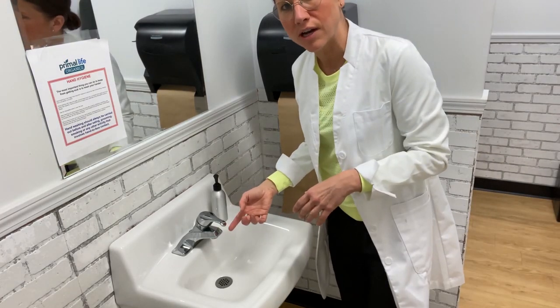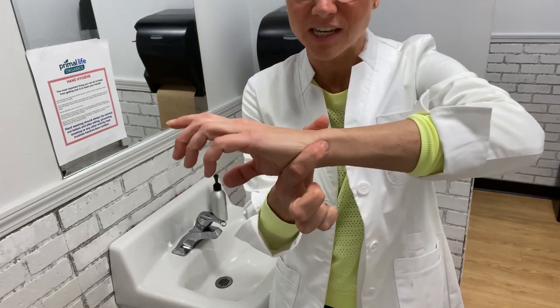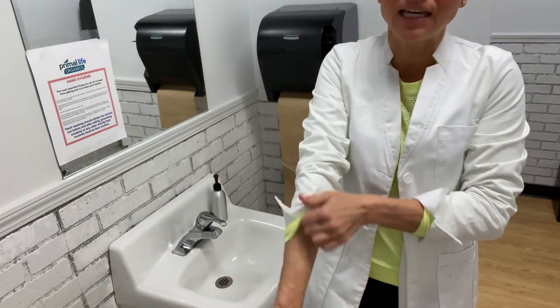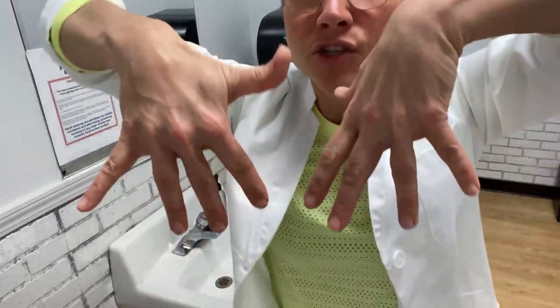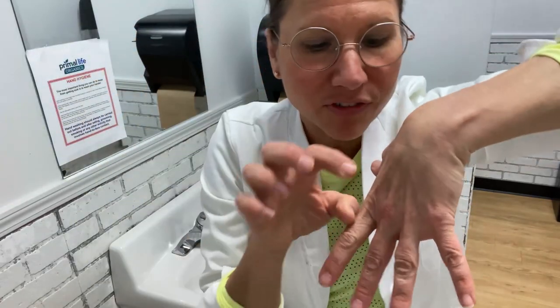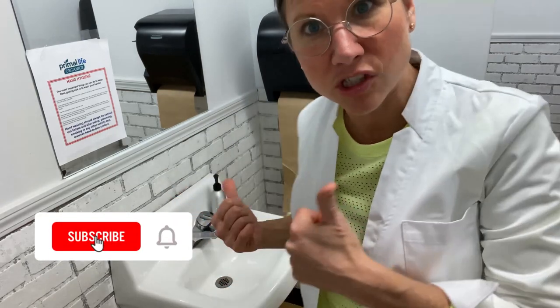Turn the water on and make sure your sleeves are up so you can actually get your wrists washed as well — your wrists can be a place of contamination. This is also the time to go ring-free. Surgeons take their rings off before surgery. Even a plain band won't move completely, so you can't wash the skin underneath it — and that's a place where bacteria, viruses, and germs can hide. Removing your rings during flu or cold season is really beneficial for your health.